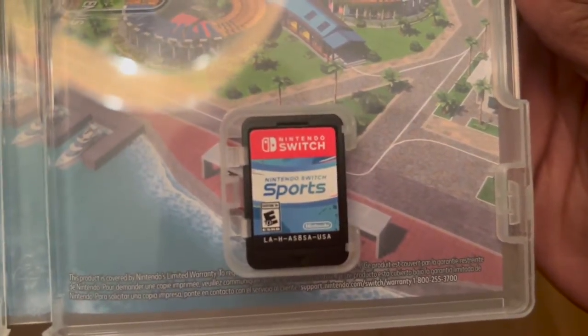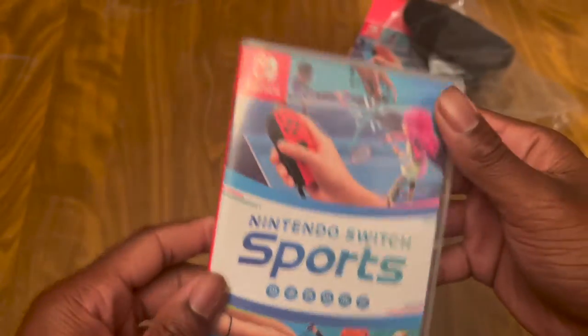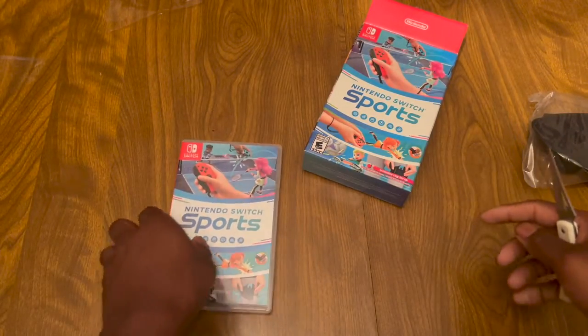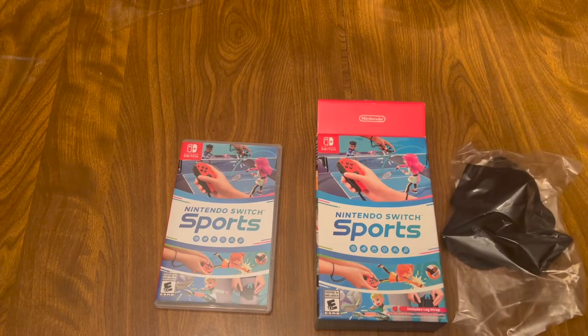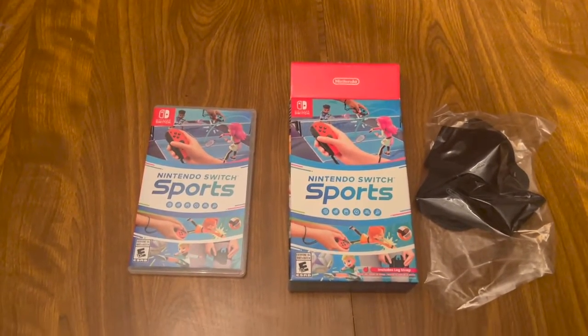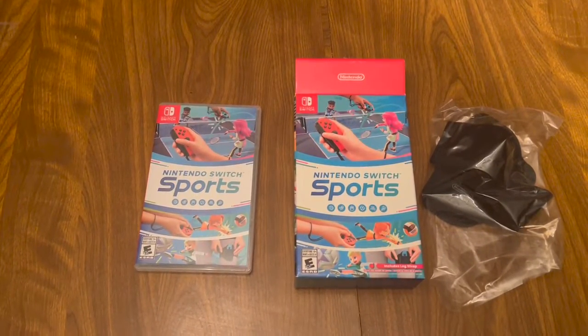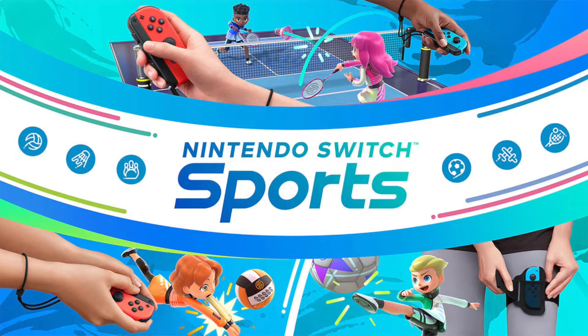There's the cartridge. There we go. That looks pretty cool. So you get a tool case, a little box that you can store this in. That is a pretty cool game. Hopefully you want to try it out — if you want to see some gameplay, just hit that like button and subscribe if you're new. Thank you guys so much for watching. Peace.